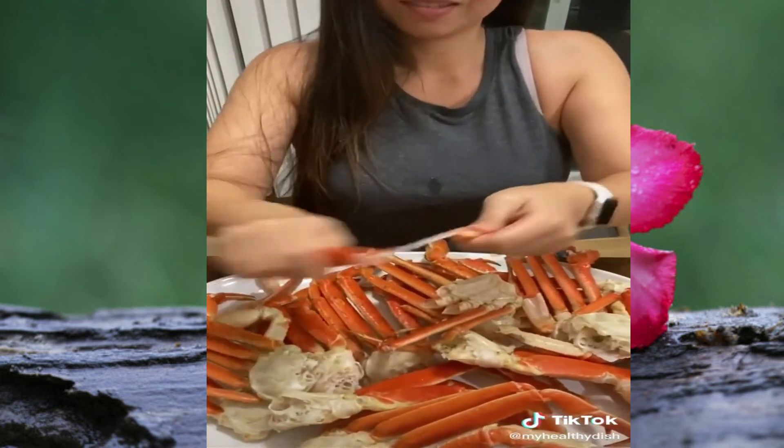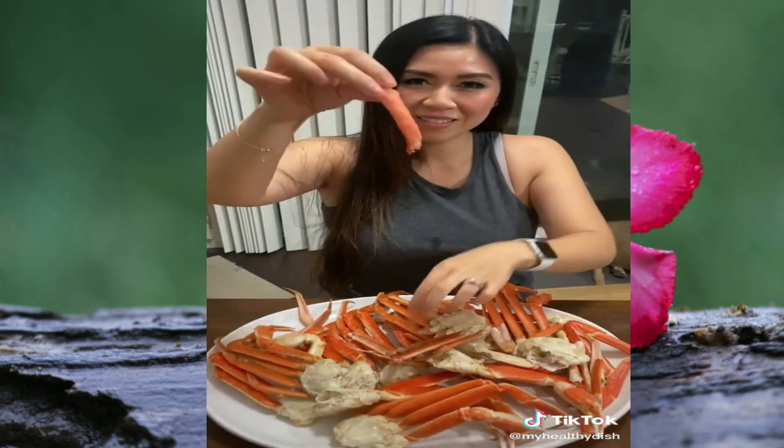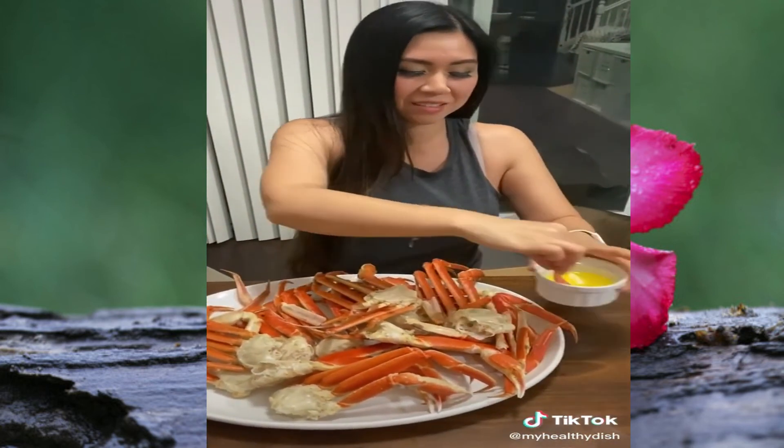Here's how you open crab legs: first snap once, snap twice, and then gently wiggle out that fresh crab meat, and then dip in some butter.